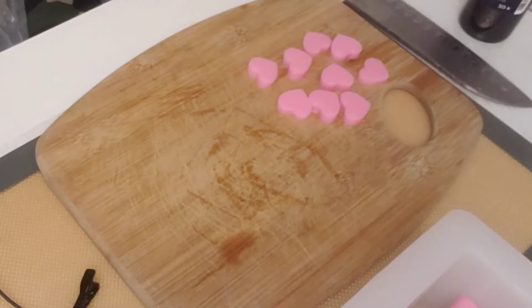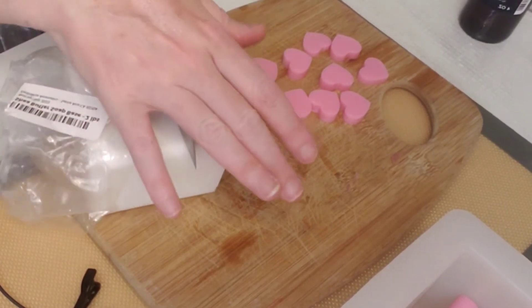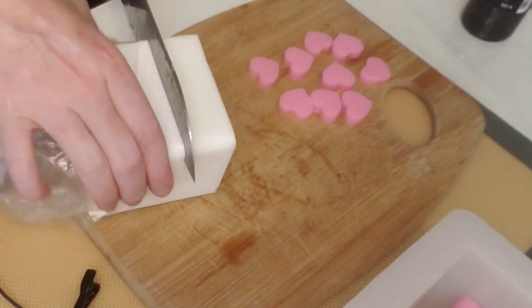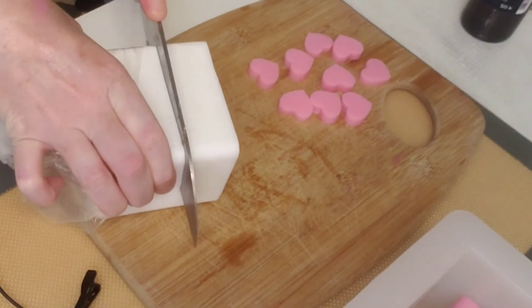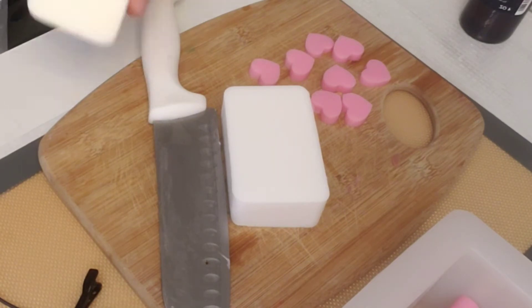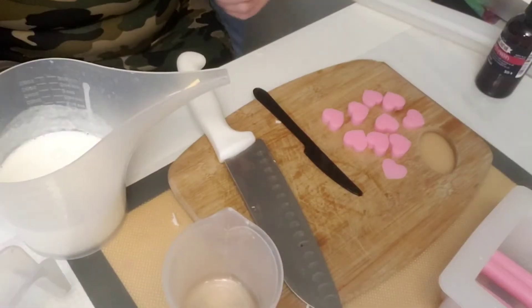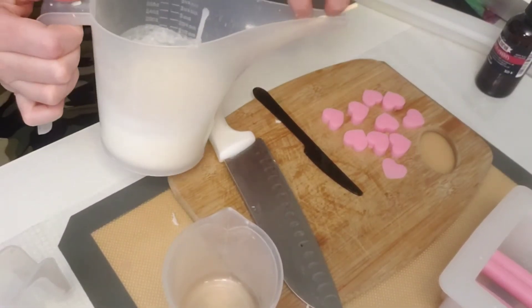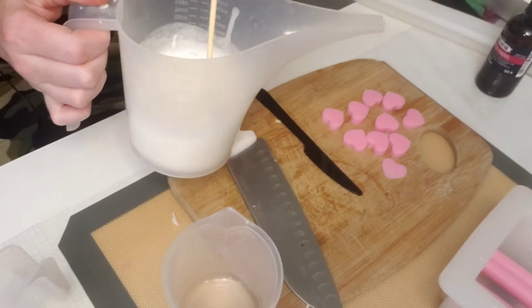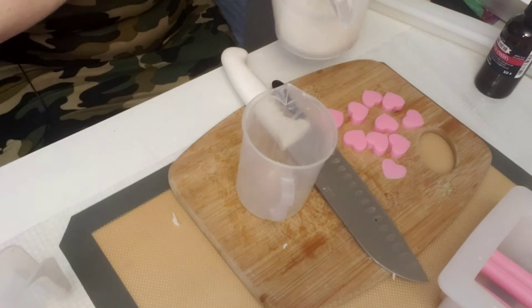Now I'm going to get this Shea Butter Soap Base and this Oat Milk soap base. I'm going to cut these up and melt them. Now I'm going to pour about half of this into another container.